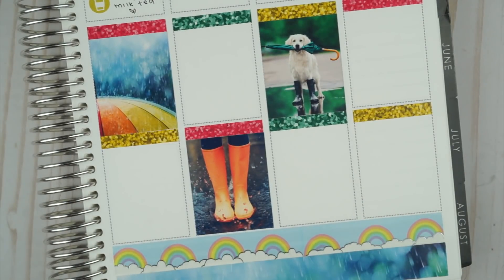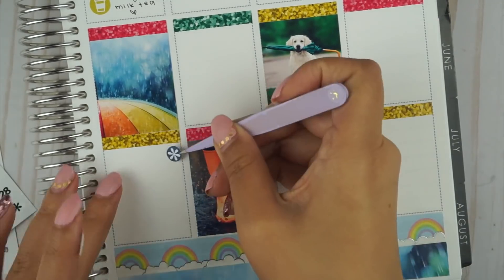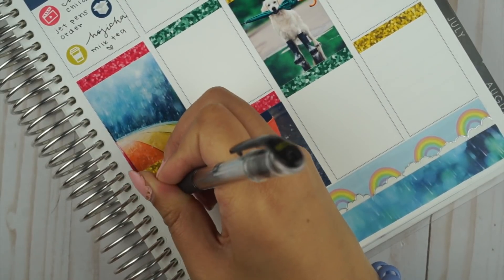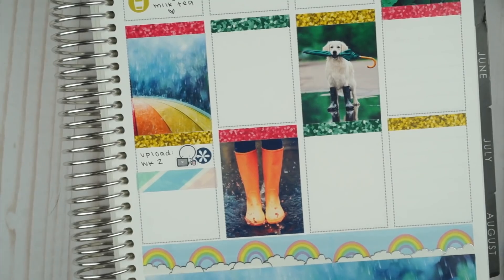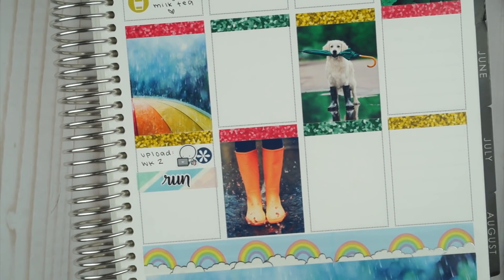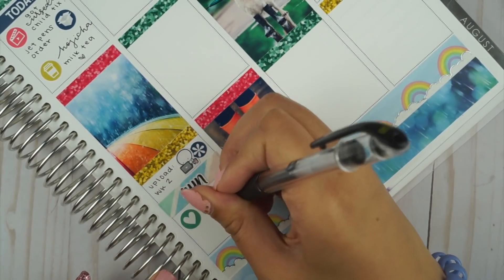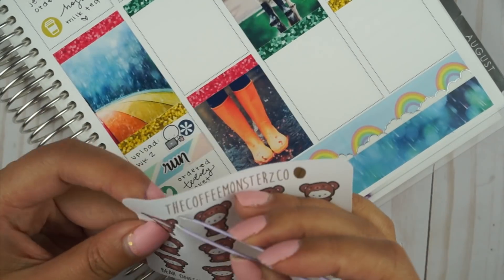I also got a JetPens order that day — and I think that's when I got my Hobonichi Cousin in the mail. Because I got boba the previous day, I saved one in the fridge for the next day, so I drank my Hojicha milk tea on Thursday. That was when I uploaded Week Two Journal with Me — I was really behind. I used this tiny emoji sticker from the Coffee Monsters code to mark that. Then I ordered my teddy jacket, which was on super sale because it was out of season, and I marked it with a teddy onesie sticker also from the Coffee Monsters code. Underneath I put a tidy up script sticker from my shop.